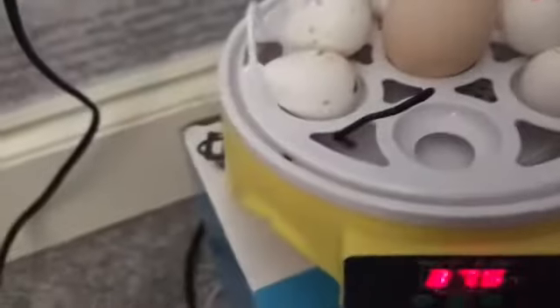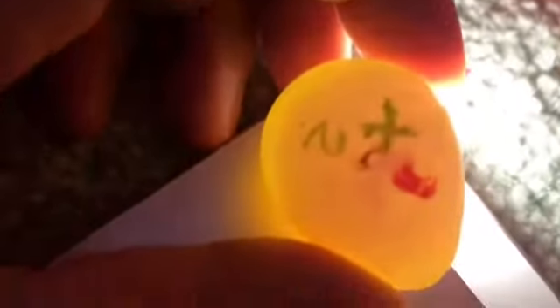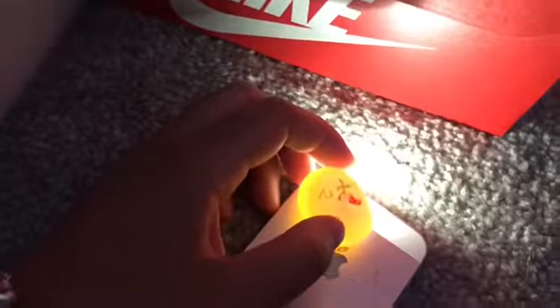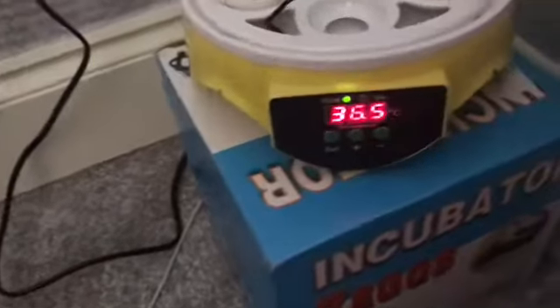So if we go in here and get egg number two. I don't know if you'll be able to see. Oh my God, there's more veins in there! When I checked it yesterday it was a maybe, but look - see those red veins? That red spot there - oh yeah, I can see them! So that means they've got life in them. Egg number two, I can change the maybe to a yes. That is a definite. I'm really excited to see what the other ones are, because the other ones were a definite yes yesterday.